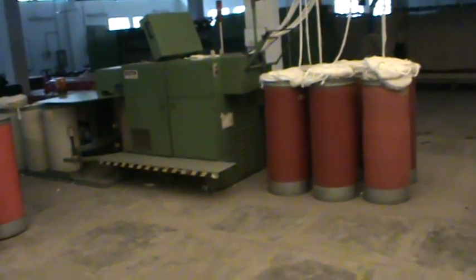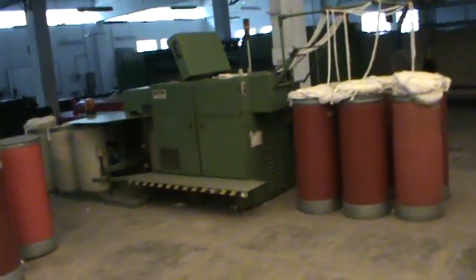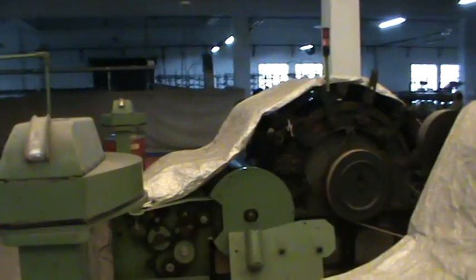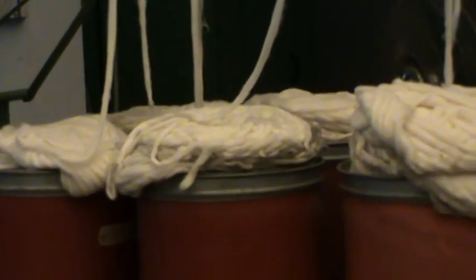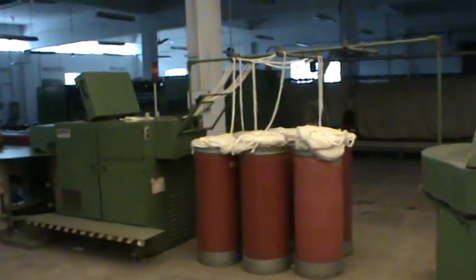This is the study of the drawframe machine. The drawframe machine input is a carded sliver. This is a carding machine. The carding machine output feeds the drawframe machine as a carded sliver.